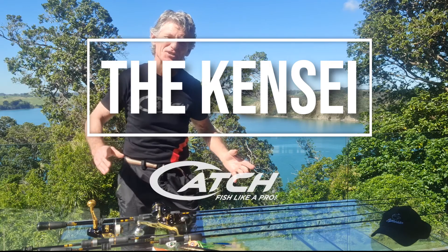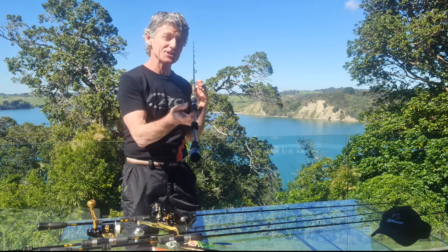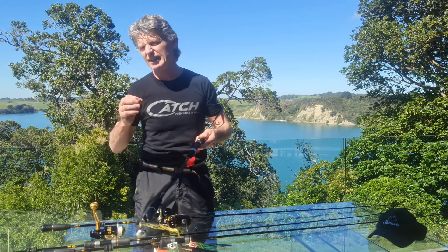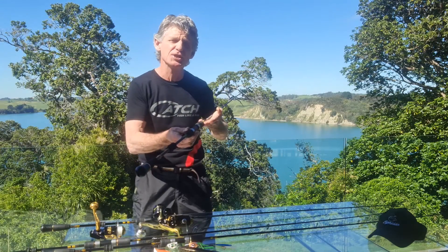Hi, Espresso here from Catch Fishing, and here is the Kensei Fishing Rod — something special. Kensei is an honorary title given to a Japanese warrior of legendary skill and swordsmanship, attaining a higher level of perfection.